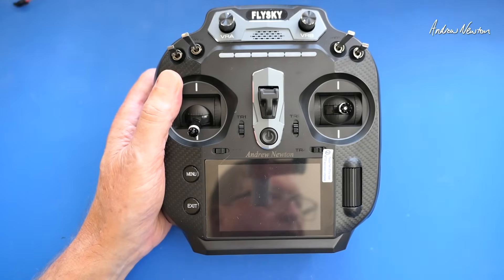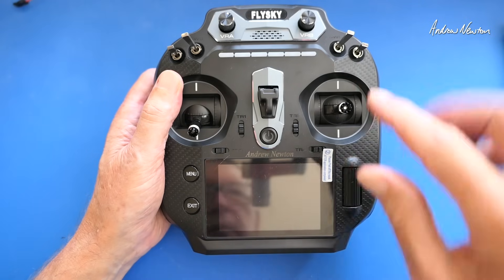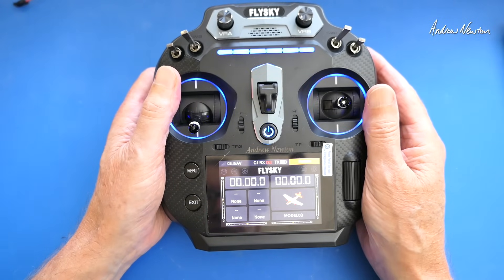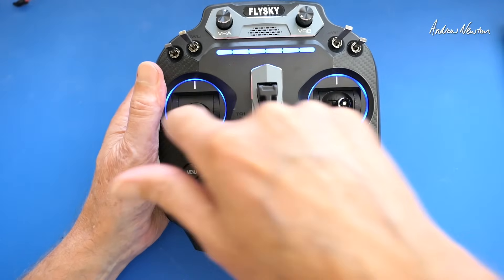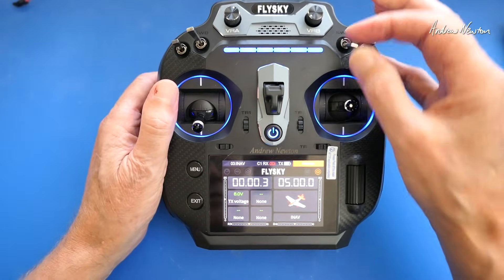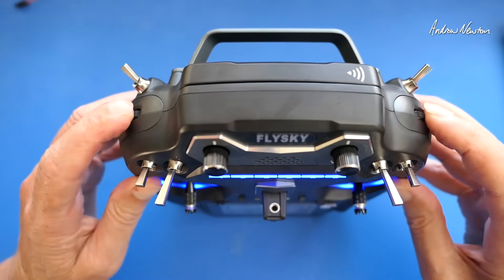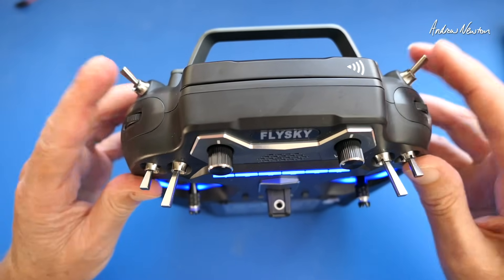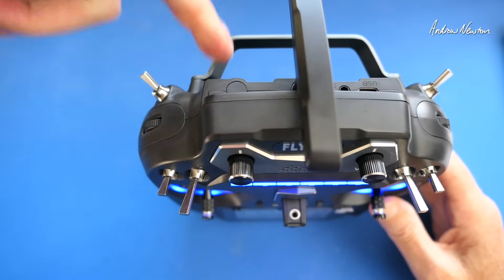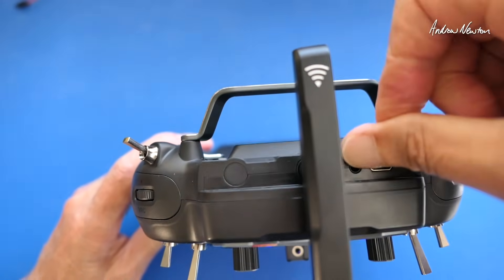First thing you'll notice is the nice big 3.5-inch screen — 320 by 480 pixels IPS display — and it is a very nice big colorful screen. There are configurable LEDs in the buttons and the gimbal surrounds. We have one two-position switch, two three-position switches, two-position switches, a couple of variable resistors, self-centering dials on the shoulders, and an antenna that lifts up and rotates. There's also an alternate antenna hole for a long-range antenna, plus USB-C and a 3.5mm earphone plug.